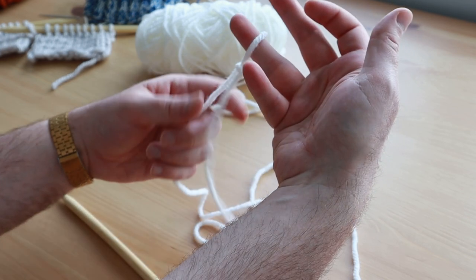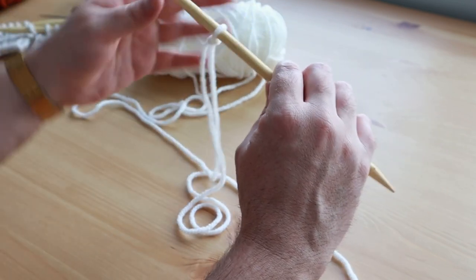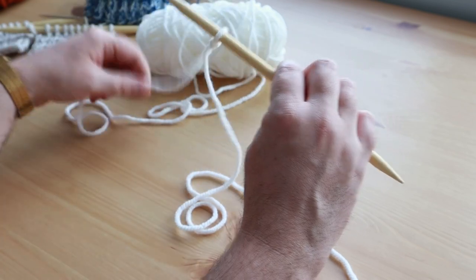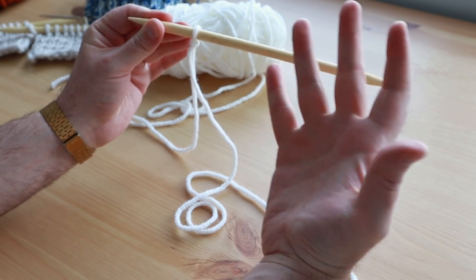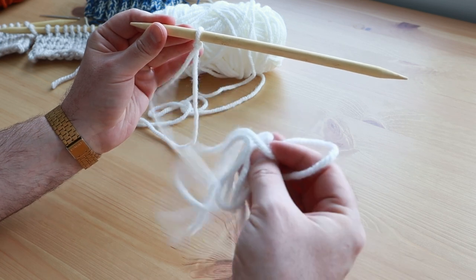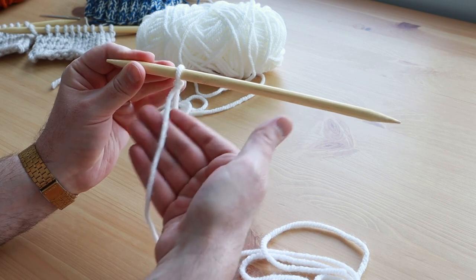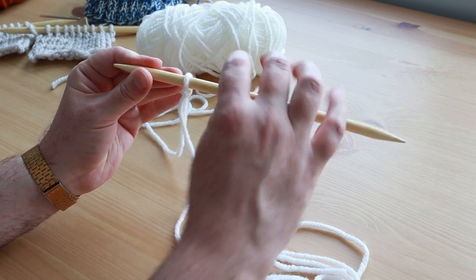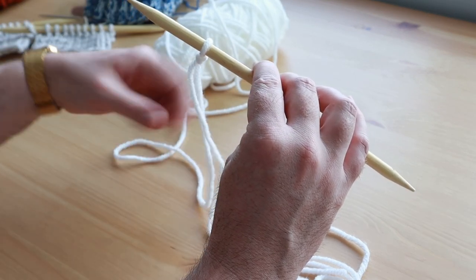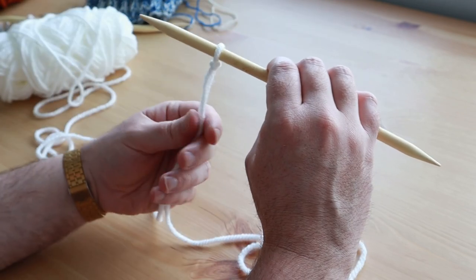You can adjust the slipknot, make it tighter or looser. Put the slipknot on the needle, and when you put it on the needle you just want to make sure that the arm of the yarn that is the tail is facing you. So here's the tail — this is just the end of the yarn. It's in front of me, facing me, and then the back is attached to the rest of my yarn. So this is the back and this is the front. Once you have that, grab it like so.